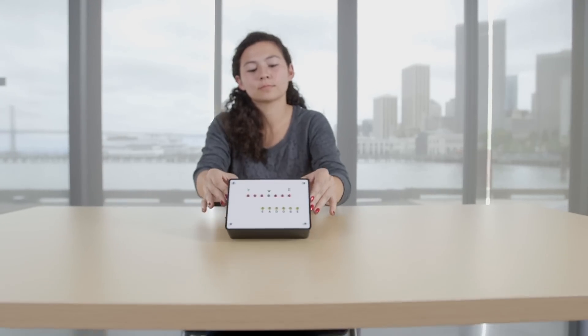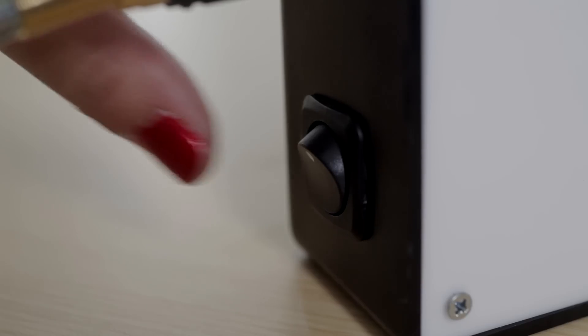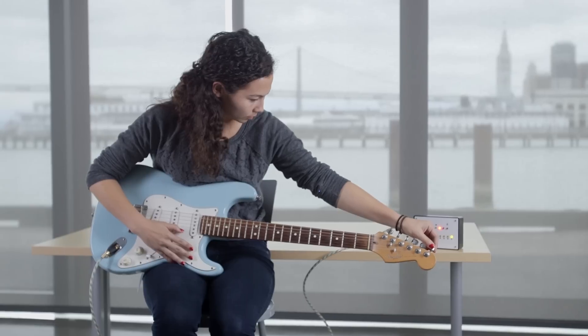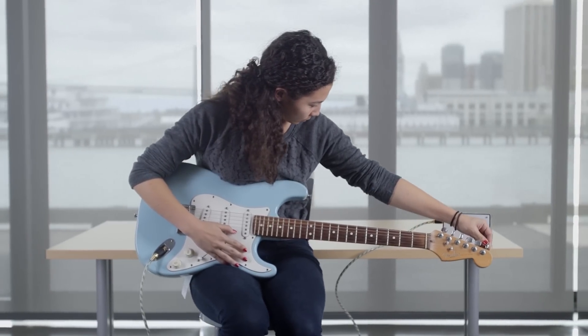I made an Arduino guitar tuner for electric guitars. I got this idea when I was watching my friend play guitar. I love the instrument and I thought this would be a really easy project to make.